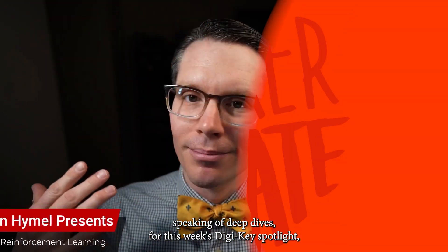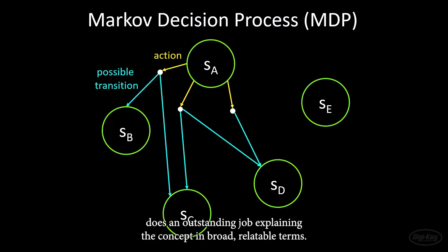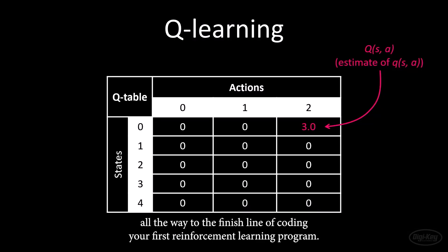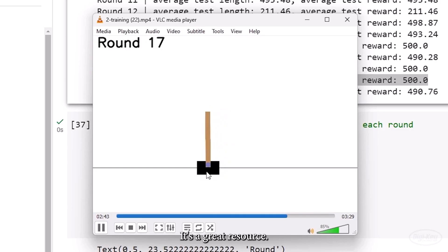Speaking of deep dives, for this week's Digikeet Spotlight, check out Sean Hamel's introduction to reinforcement learning. This is a core concept of machine learning, and Sean does an outstanding job explaining the concept in broad, relatable terms. But then after the first 10 minutes, he brings in code examples and takes you all the way to the finish line of coding your first reinforcement learning program. It's a great resource.